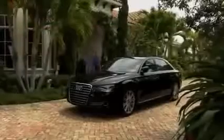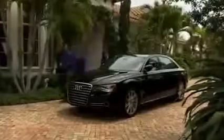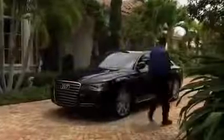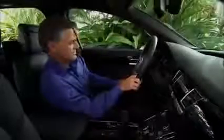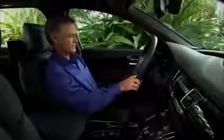Audi A8 models are equipped with an advanced seating system to provide occupants with outstanding comfort and safety, including available massaging and memory front and rear seating. The front seating system in the Audi A8 includes standard 18-way adjustable front seats with available massaging, memory, and heat and ventilation features.